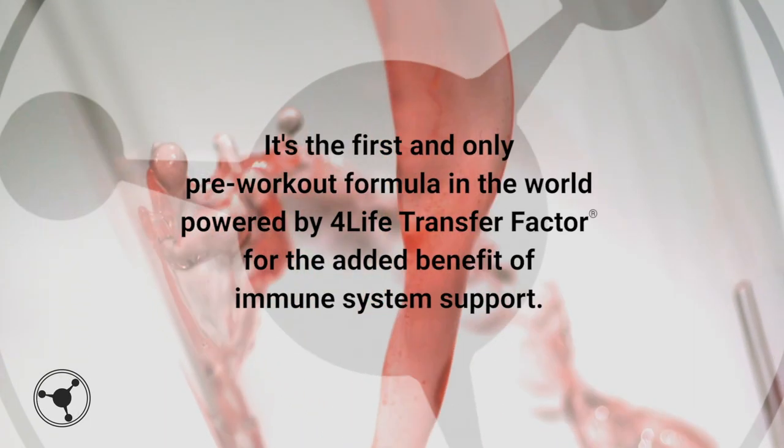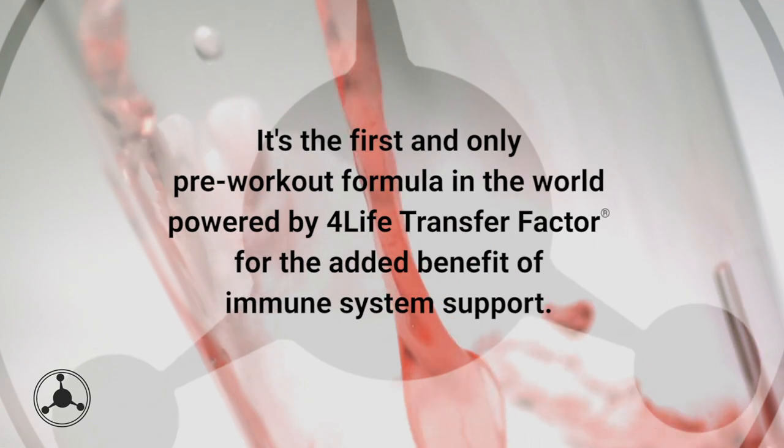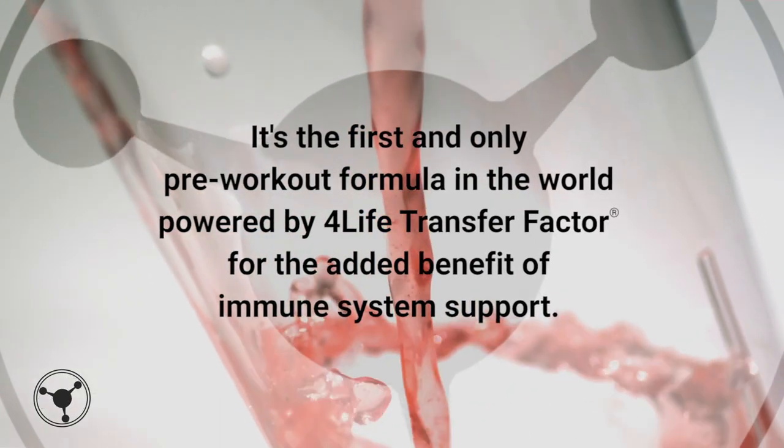Plus, it's the first and only pre-workout formula in the world powered by 4Life Transfer Factor for the added benefit of immune system support.